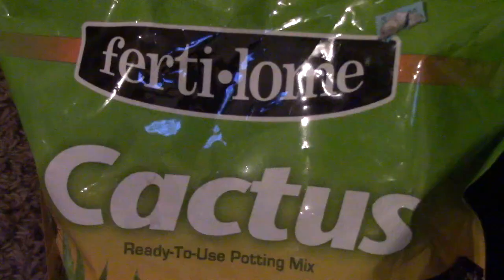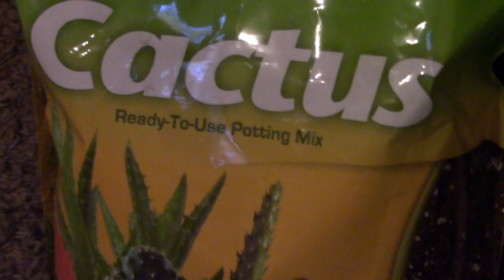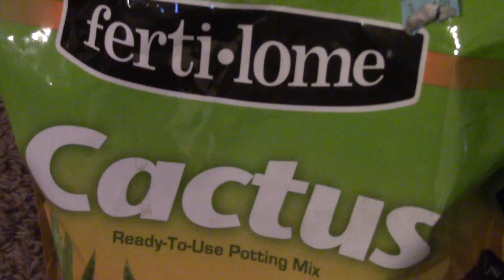Next I got some cactus potting mix — I just picked up the first one I found — and this is what I'm going to plant my succulents in. These are my first succulents so I don't really know how to take care of them very well, and we'll see if this potting mix helps me out.